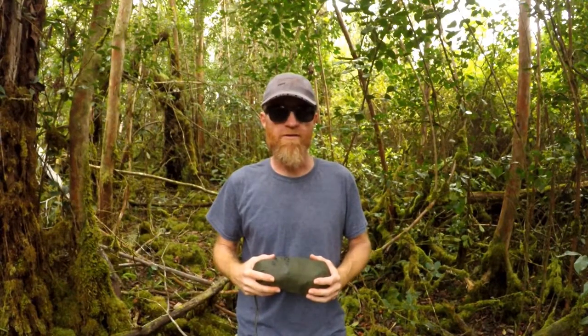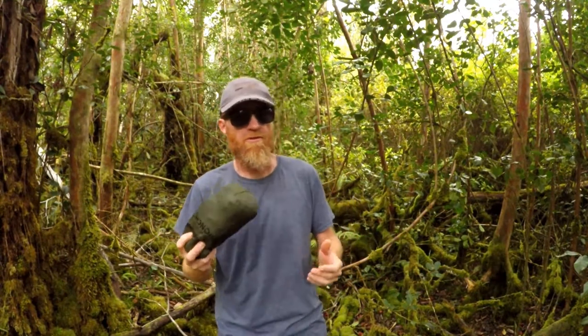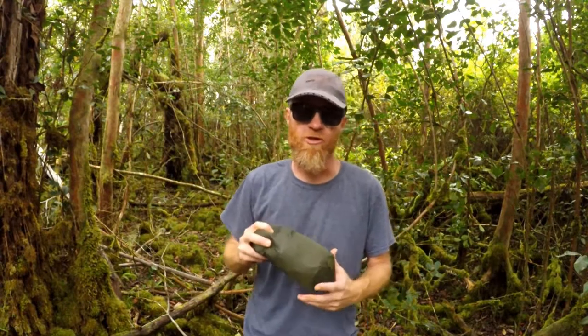Aloha everybody, Gabe here from the Hawaii Institute of Self-Reliance, His Survival. Welcome back, mahalo for watching. Today's video I want to do a review of the Snugpak Enhanced Patrol Poncho.